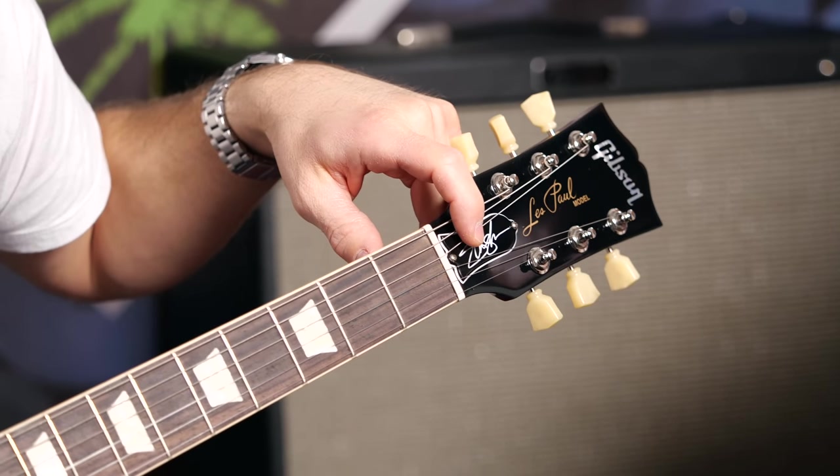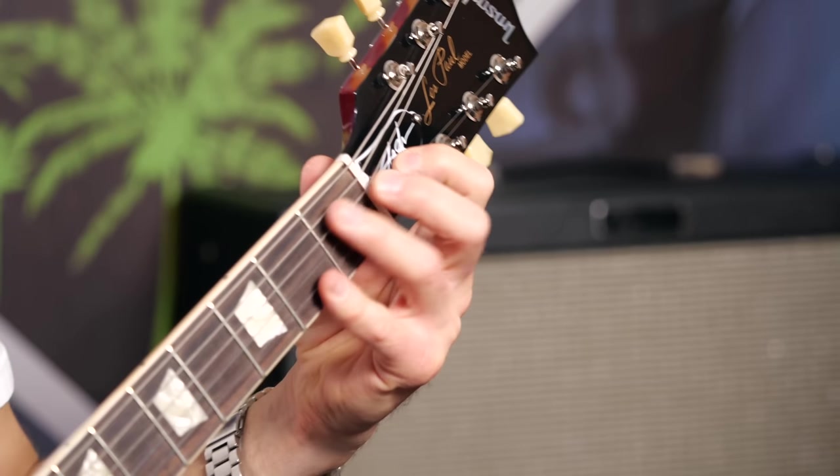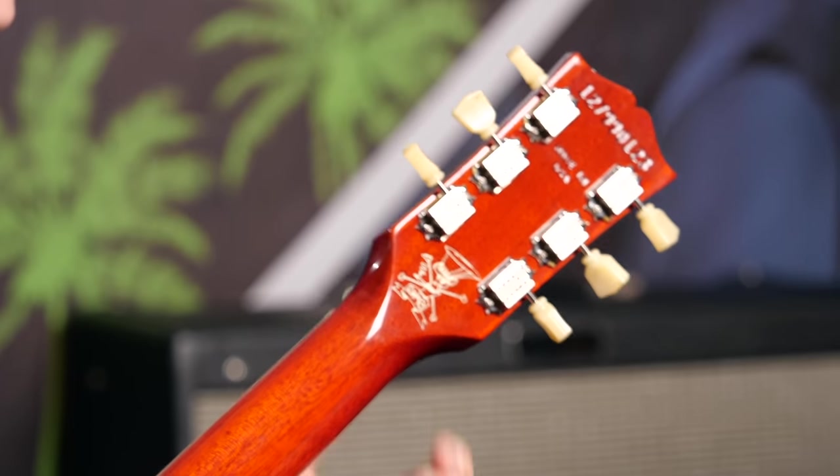All right. Specs. Let's start up here. Vintage-style tuners. Then you have quite a few signs — memorabilia. On the truss rod cover, which you can swap to a non-signed one — the signed one comes with it. It's case candy. There's a lot of nice stuff in the case. We'll go through it progressively. We have the skull logo — Scully.